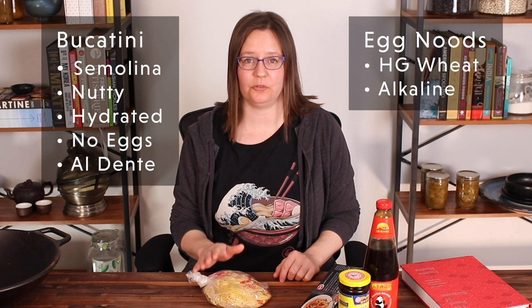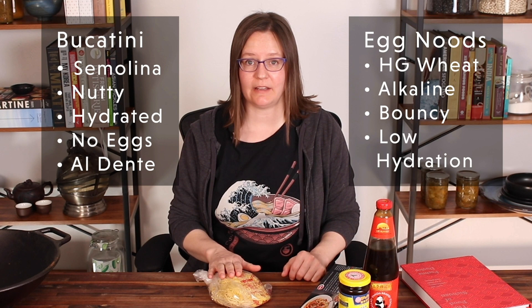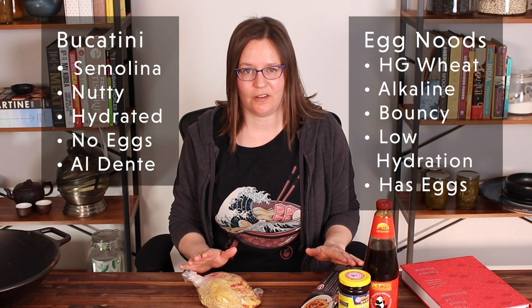These egg noodles, on the other hand, are made with high-gluten common wheat flour, which tastes nothing like semolina. In addition to that, they have an alkaline solution composed of potassium carbonate and sodium carbonate, which gives them that distinct flavor and also contributes to the bouncy texture. And they're also made with really low hydration dough. Since you can buy them fresh or frozen, they almost always have eggs in them. So when you compare these two, they look nothing alike — you cannot expect to substitute one for the other and come out with the same result.